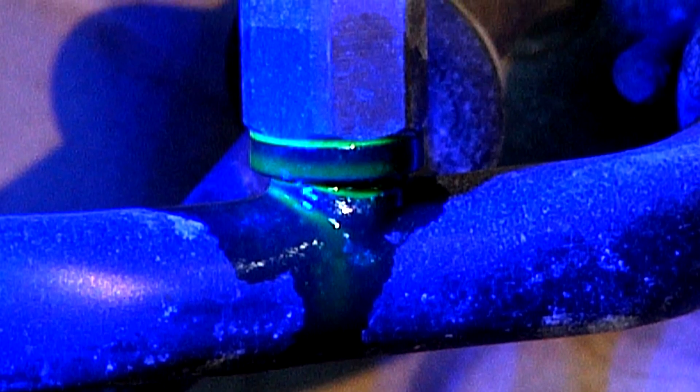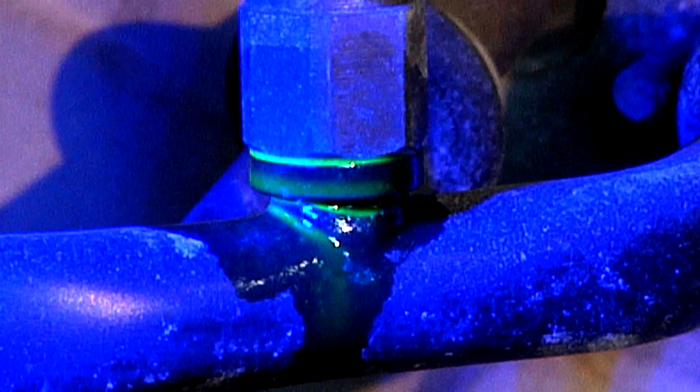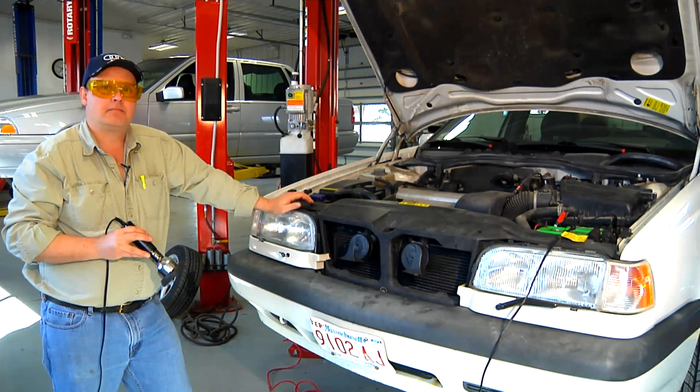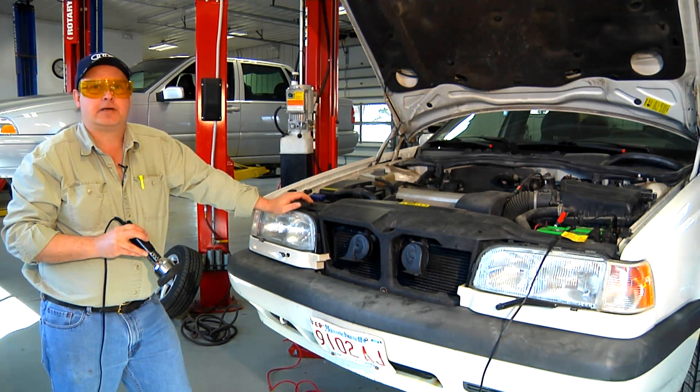That's how we check for a leak with ultraviolet dye in an air conditioning system. I'm Bob Holcomb from Apex Automotive in Great Barrington, Massachusetts.